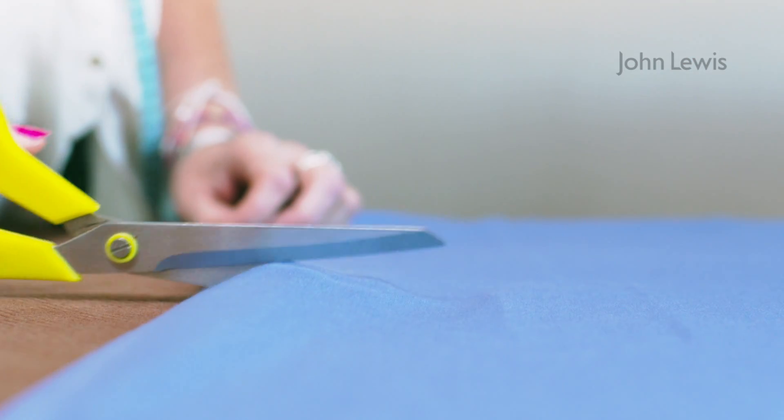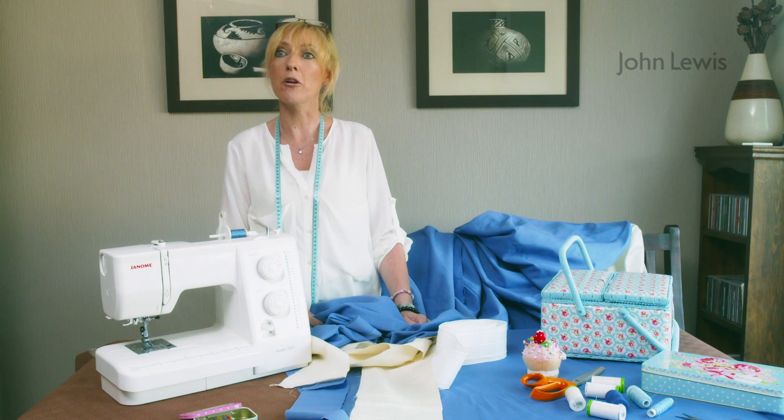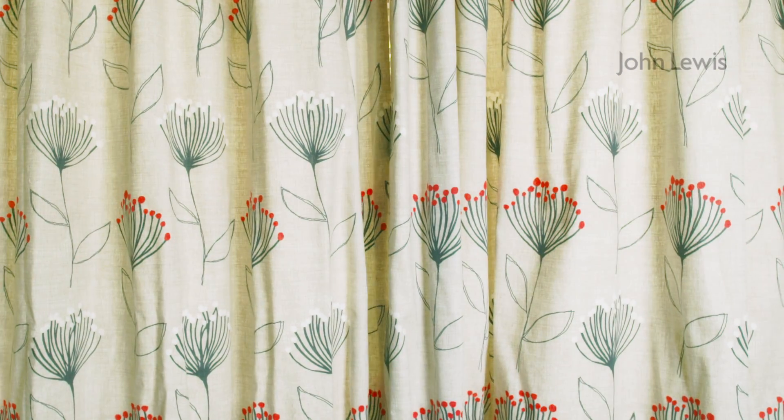Lay the fabric on a clean floor or large table to cut. Ensure that you cut at right angles to the selvage or the curtains won't hang straight. I'm using a plain fabric so don't need to worry about pattern repeats, but if your fabric is patterned you will need to check the repeat before cutting.